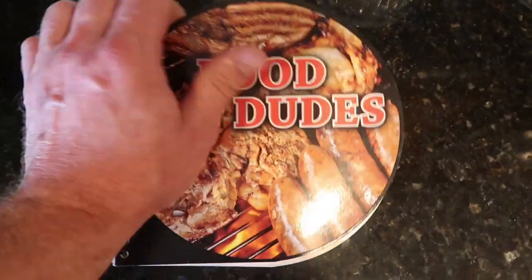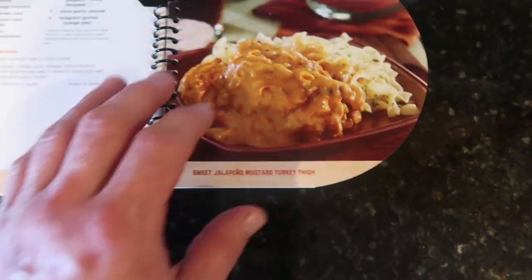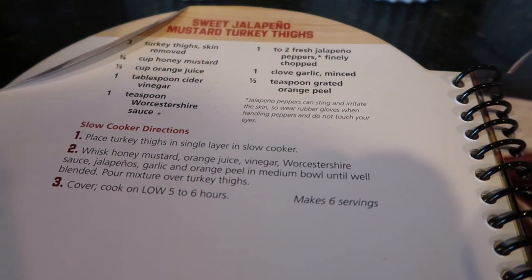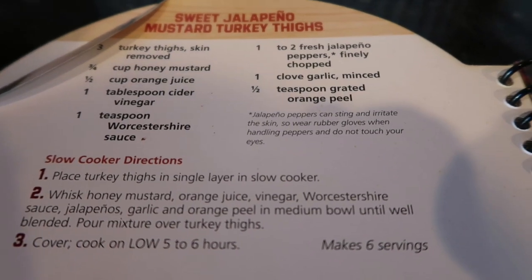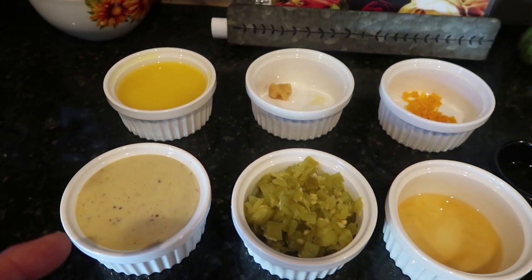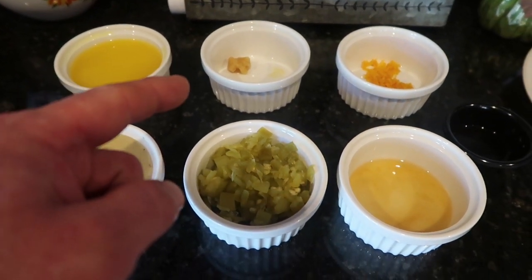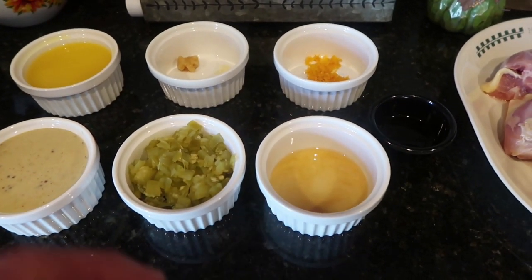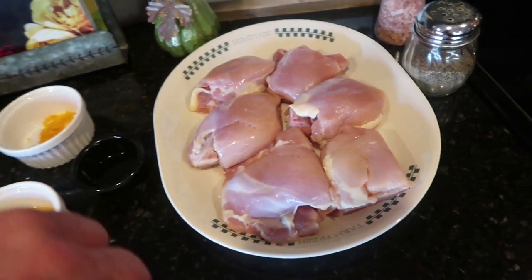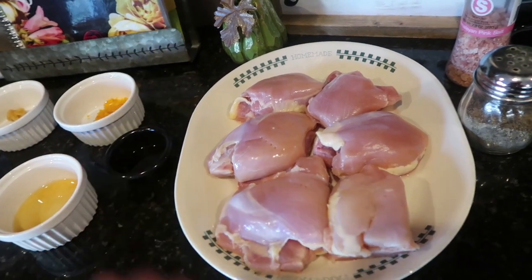My wife picked up this cookbook at the Dollar Tree. It's called Food for Dudes and it looks like it has some good recipes in it. Here is the recipe we're making today — I'll hold it here in case you want to screenshot it. You will need honey mustard, orange juice, green chilies instead of jalapeños, a garlic clove, apple cider vinegar, a grated orange peel, a little Worcestershire sauce, and chicken thighs. The recipe calls for turkey but we are using chicken, and salt and pepper.